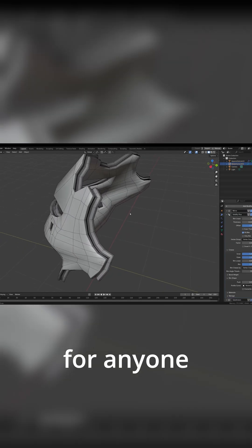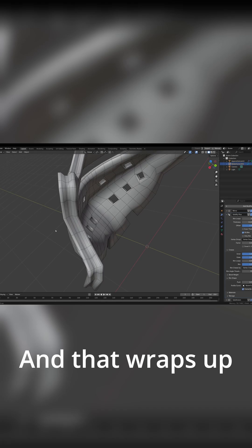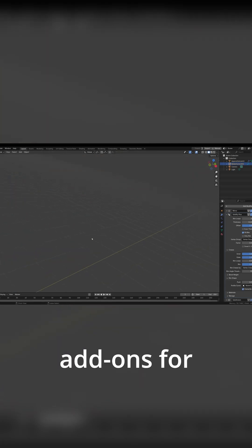Solidify Plus is an essential tool for anyone needing precise control over their hard surface modeling projects. And that wraps up our look at these seven affordable hard surface add-ons for Blender.